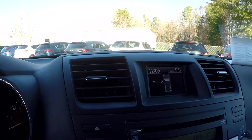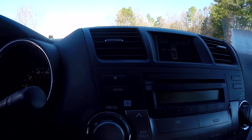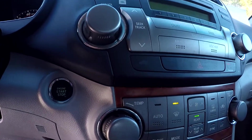Looking up here, this is going to be where your display area is. You will see your backup camera display here also. For your radio options, you are going to be able to have AM and FM radio. CD is also available there for you. Climate control is going to be just below.